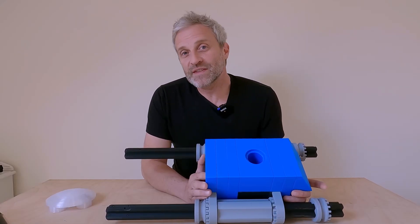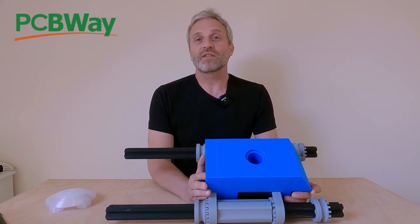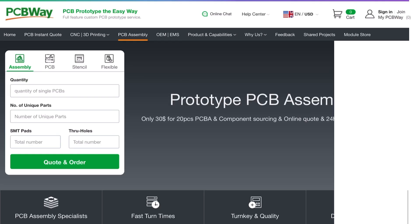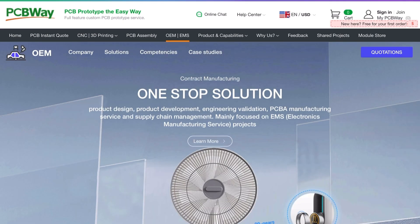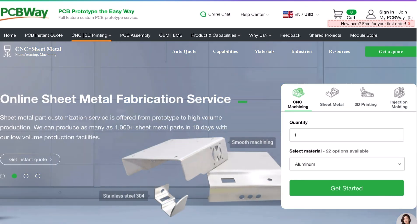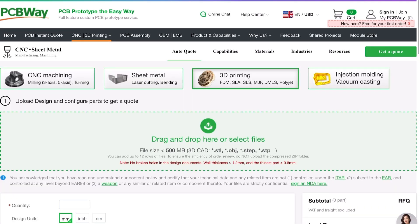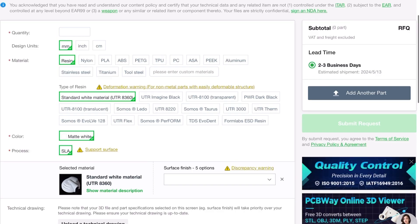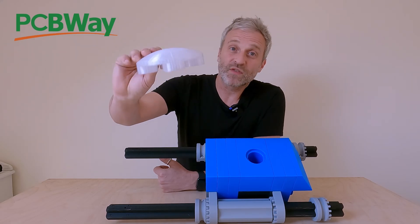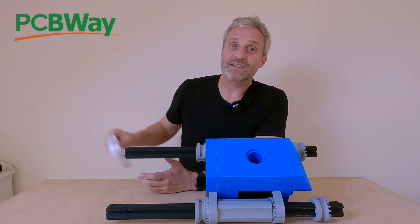Before we continue I should tell you that this video is sponsored by PCBWay. PCBWay offer a wide range of services — they have an instant quote PCB manufacture service and PCB assembly service, OEM and EMS services, and a wide range of manufacturing options such as CNC machining, sheet metal fabrication, 3D printing and injection molding. PCBWay are 3D printing me a part in their incredible UTR 8100 transparent material — the part they're printing for me is this headlight. This is printed in transparent polycarbonate on my FDM printer so it's going to be interesting to compare them later on.